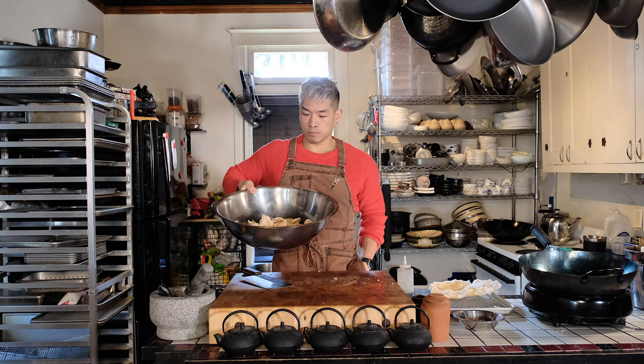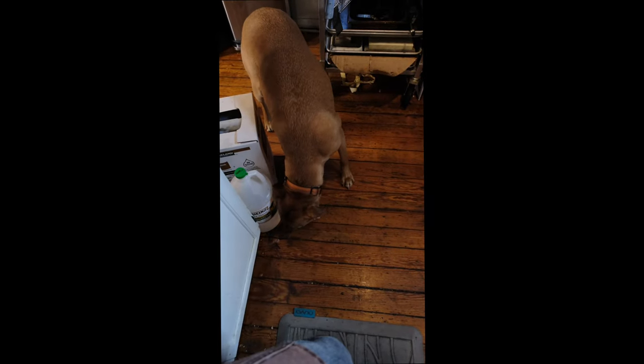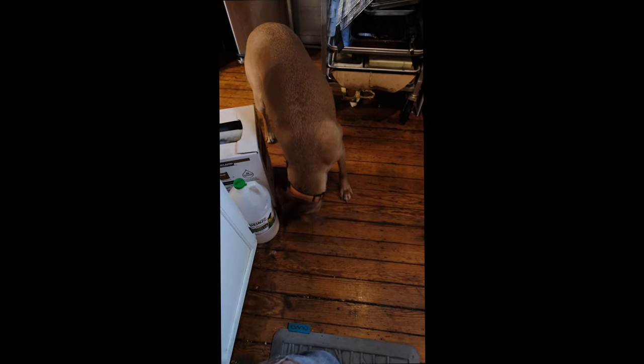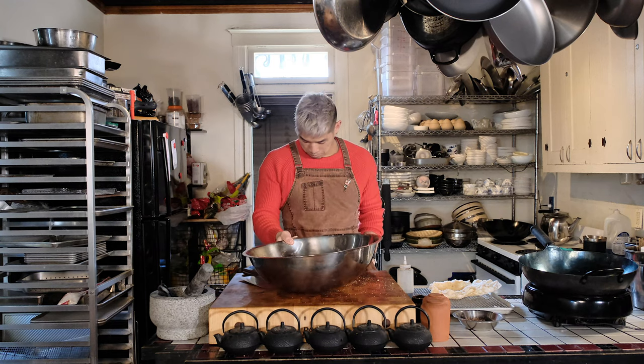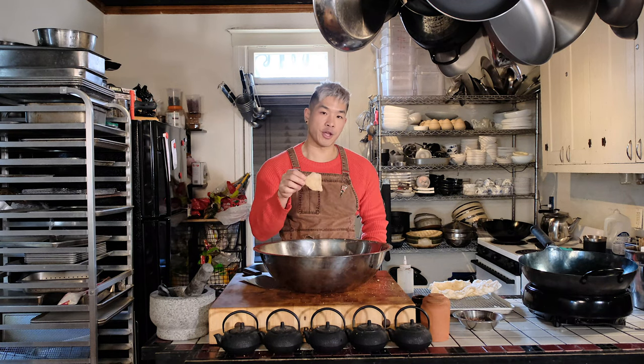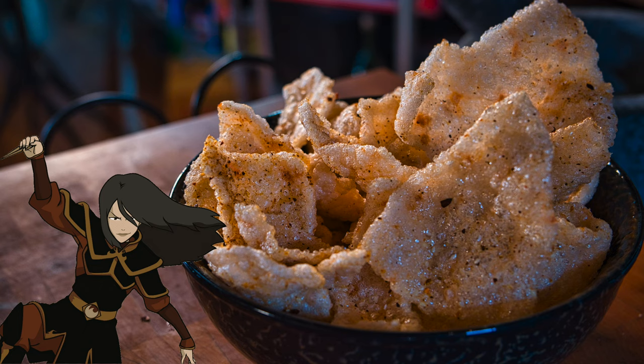I'd say if you had older children, this would still be within their tolerance level. If they're not allergic to shellfish but don't like fish yet, this would be a great way to introduce that flavor to them. If you told them these were the fire flakes from Avatar, even if the flavors weren't to their liking like regular potato chips, they would still eat it because it's so fun. These chips could totally introduce spiciness and fishy flavors in a way that they'd enjoy.